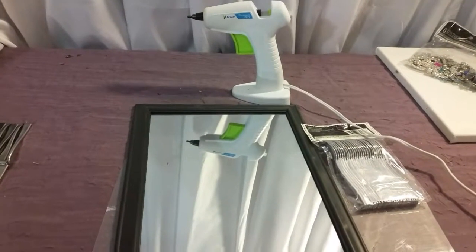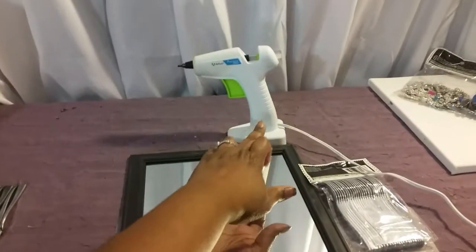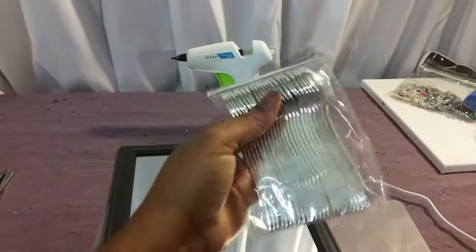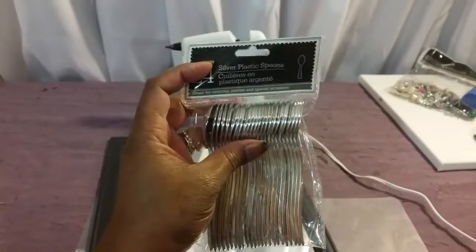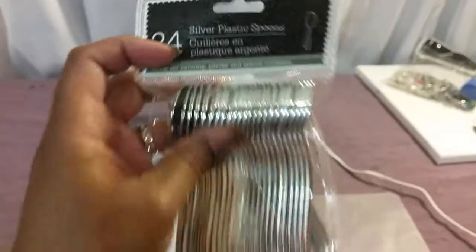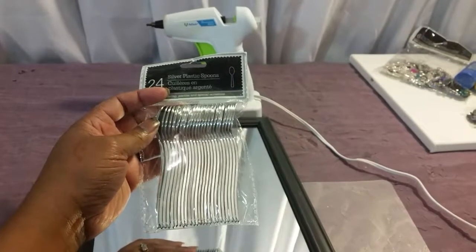This is what you will need for the next DIY: a mirror, your hot glue and glue sticks, and you are going to need about 4 packages of these silver plastic spoons — the little bitty ones. You are going to need about 4 packages of these, so stay tuned.